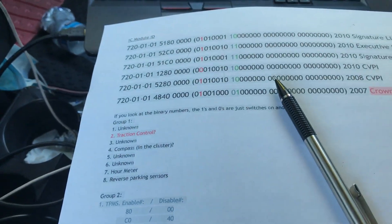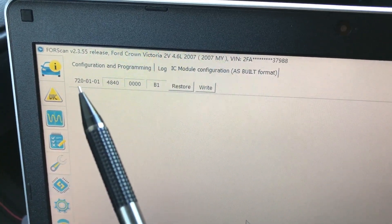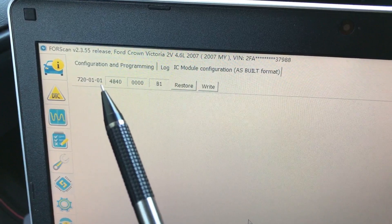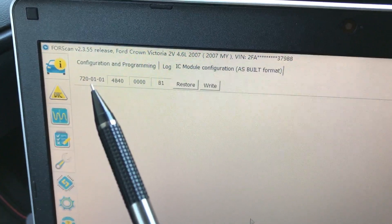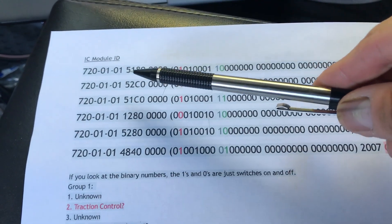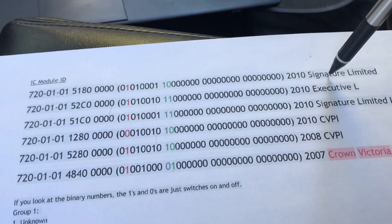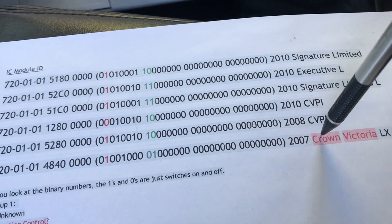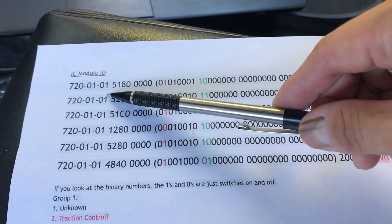Now I'm going to explain the numbers I just changed. You can see from my computer software this number: 7 2 0 0 1 0 1. This number is the instrument cluster module ID number. Let's look at the paper here. Basically, those are all the module numbers. I have a couple of cars here: Lincoln Town Car, CVPI, and my Crown Vic LX. They all have the same module number — that's the basic number.